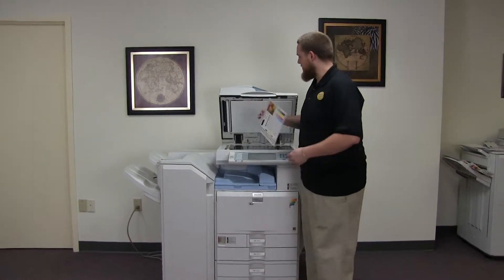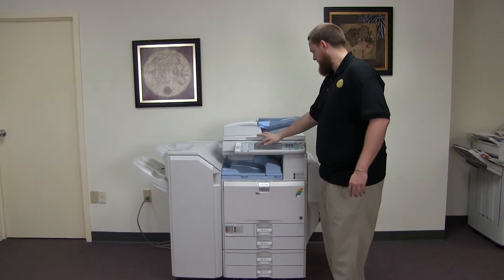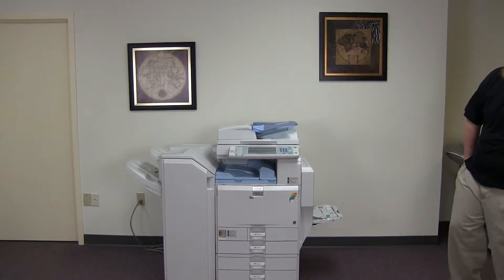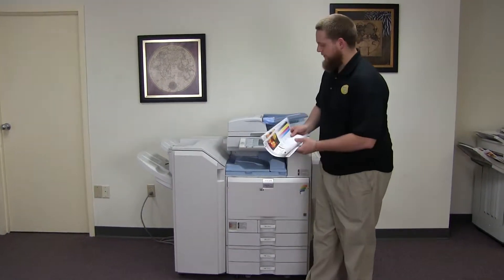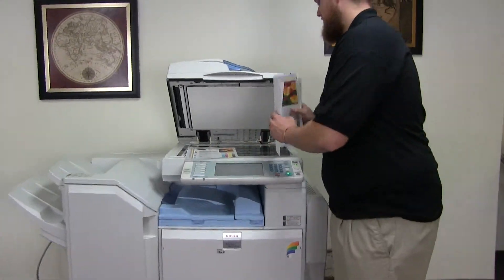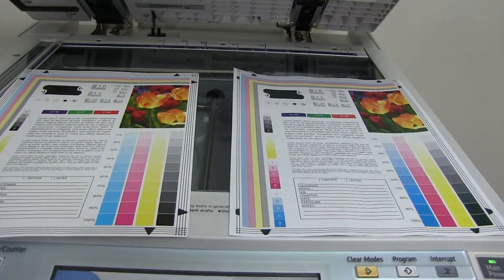Now we're going to go ahead and run a few test copies to show the color quality on this machine. Here we have our test copies. We'll go ahead and place them on the glass next to our chart. And as you can see, a very good color image on this machine.